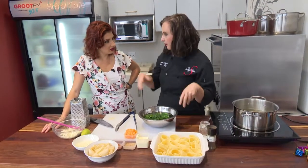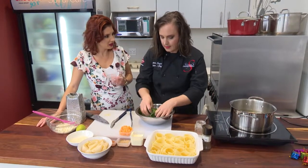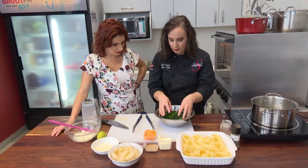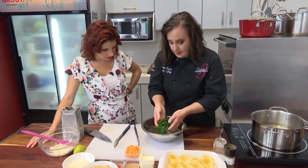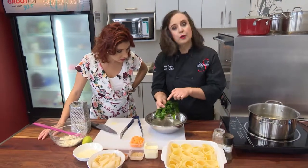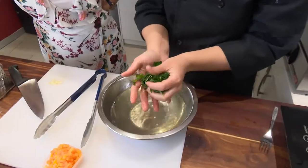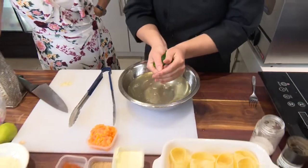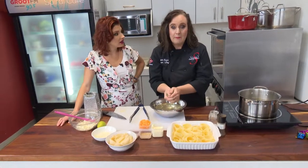Blanching means it doesn't fully cook the vegetable, so you don't lose your nutrients. And then with blanching you have to put it in cold water — you can put it in ice. Blanching also preserves the color, and this spinach is a very green green, because it contains folic acid. They always have to cook without a cap, because otherwise it becomes brown.